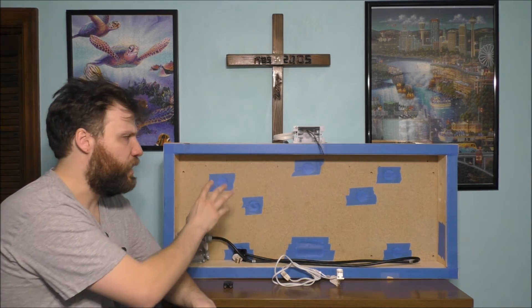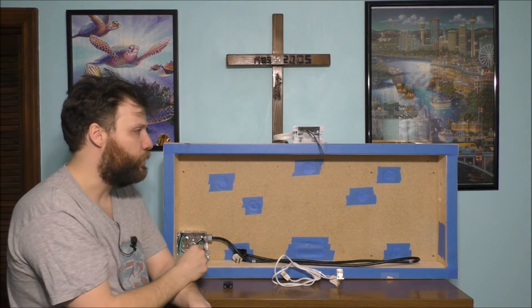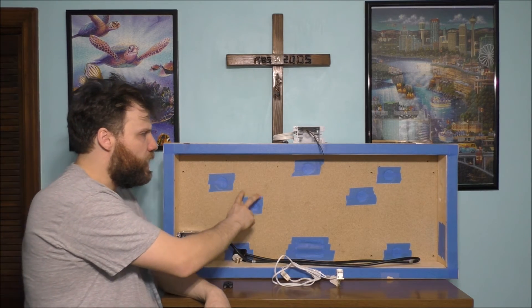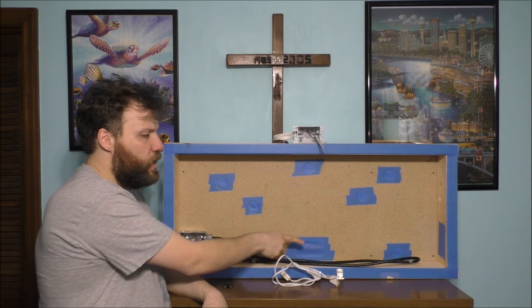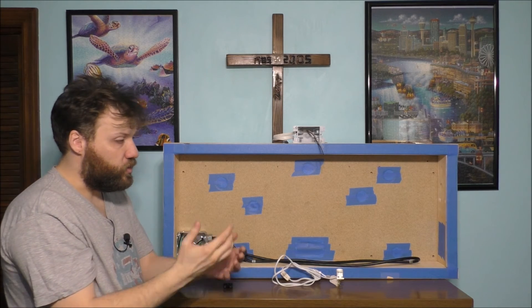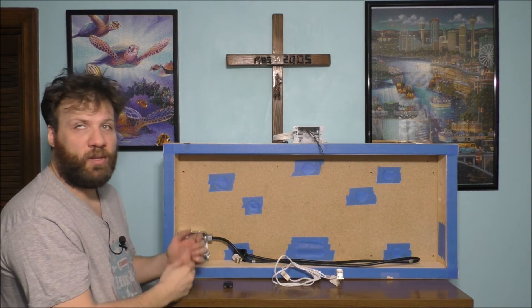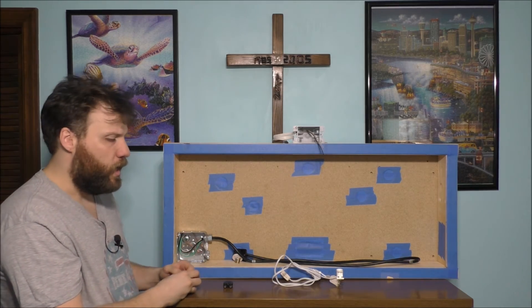Should I just scrap all this idea of trying to hardwire everything and go with just a power strip? Here's the problem — I'm going to have eight items on this platform. I already have seven holes drilled for the lights and plus the outlet itself. I'm just trying to figure out which route to go here with it. But I hope it will turn out very nice.